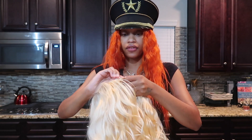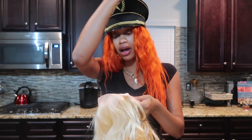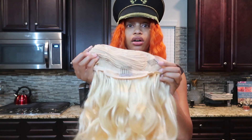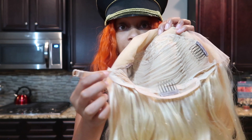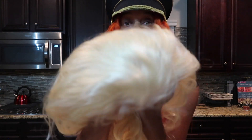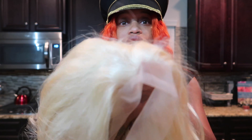I didn't get the full lace, because with the full lace you have to sew around your head and stuff like that when you get it done. So this one has a little cap inside of it, and it has the combs as well — one, two, three — three combs. It has the adjustable strap as well for the back of it, so you can adjust the wig to your head size, which is cool. And the lace — y'all see that? You can part it any way. So I'm super excited.